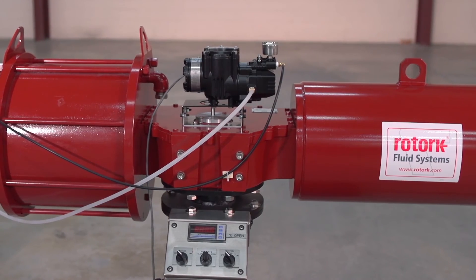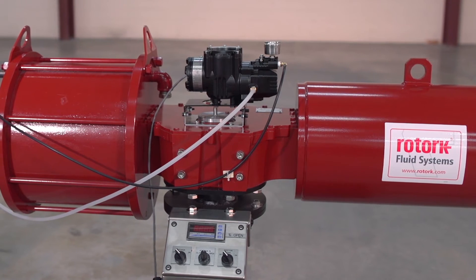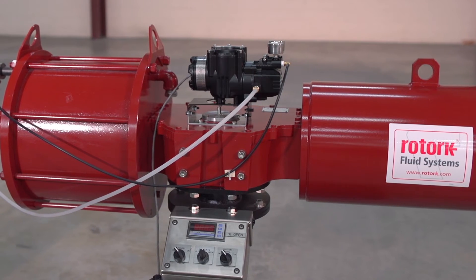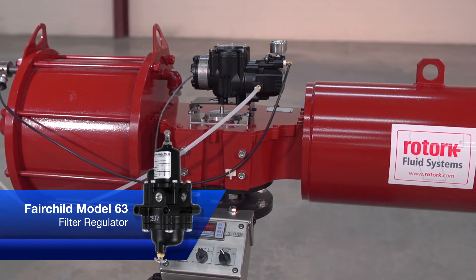We have clean shop air and 4-20 milliamp input attached to a YT3400 for this demonstration, but the process is identical for the YT3300. We always recommend using a filter regulator such as the Fairchild model 63.